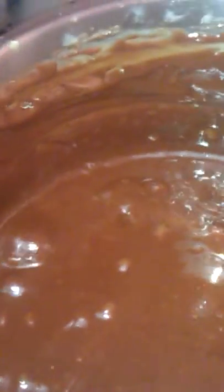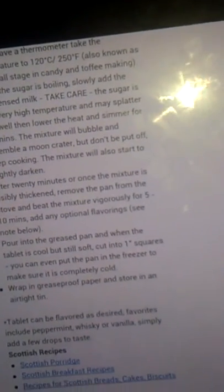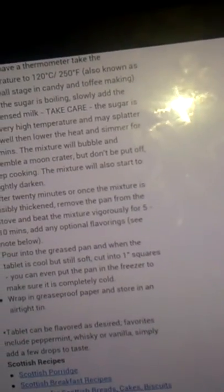That does make sense actually. I was wondering how it's going to form crystals while it's on the heat still, and it's been a long time since I made it. We're getting those moon craters — what does it say about the moon craters? Don't be put off, but keep cooking the mixture until it starts to slightly darken. 20 minutes once the mixture is visibly thickened, remove the pan from the heat and beat vigorously.